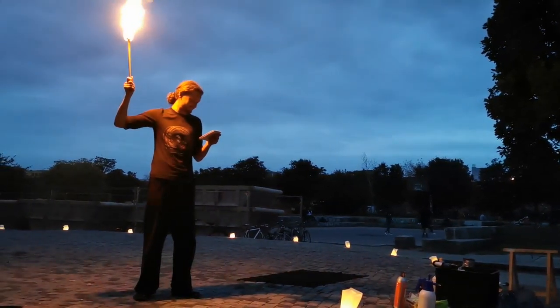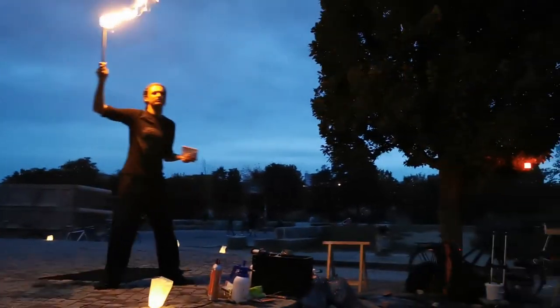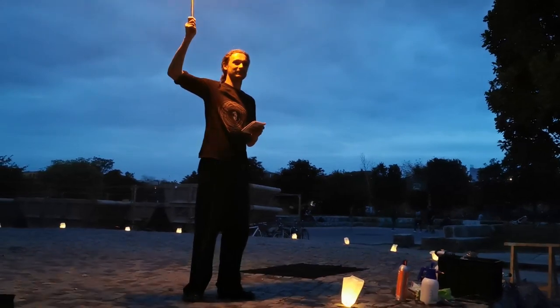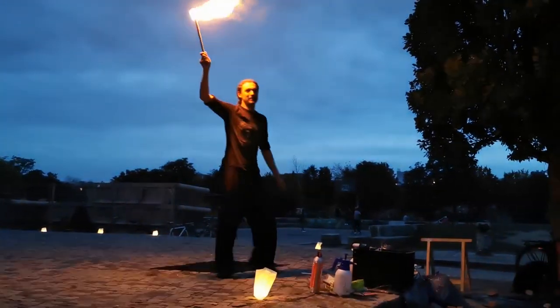So then we go on to dipping procedure. Who here knows the Phoenix dipping procedure? Less than half — excellent. It's really simple. I can't really do it while holding this thing up, so can I ask for a volunteer from the audience?